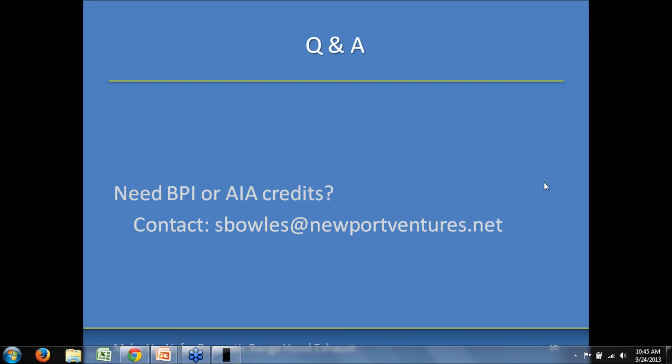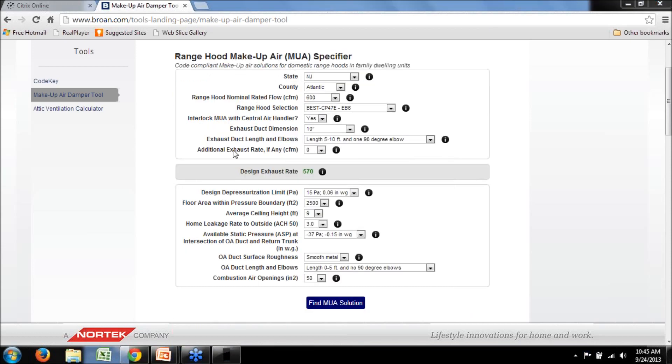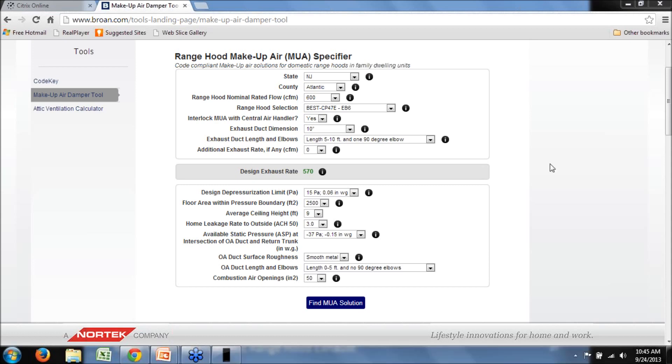Another question: can any of this be applied to other exhaust ventilation applications, such as providing make-up air for bathroom ventilation banks? This tool has been specifically designed for make-up air for kitchen range hoods. You can use the 'additional exhaust rate' input to compensate for bathroom exhaust fans operating simultaneously with the kitchen range hood, but the tool doesn't size make-up air specifically for bath exhaust fans alone. So at this point, the tool doesn't have that option.